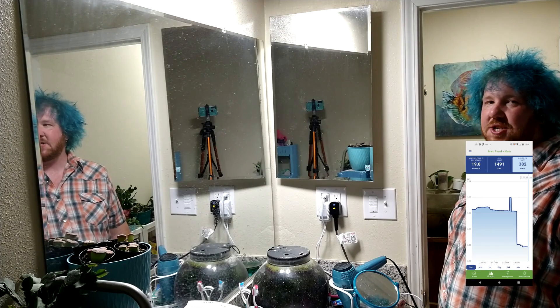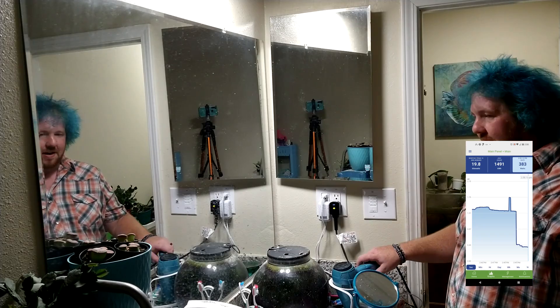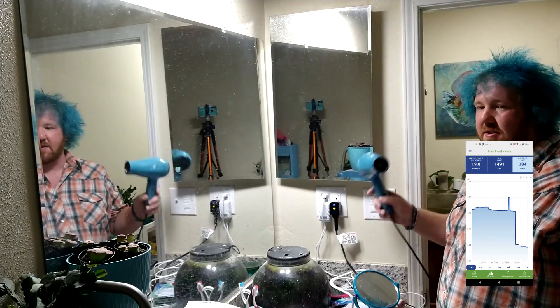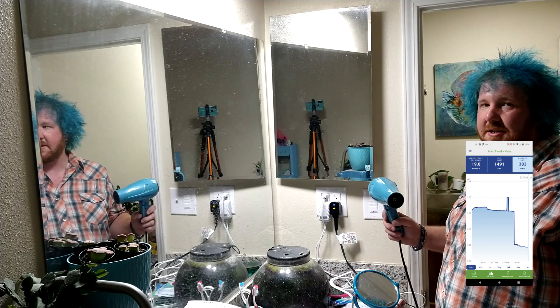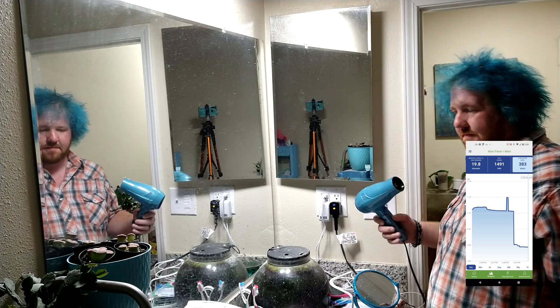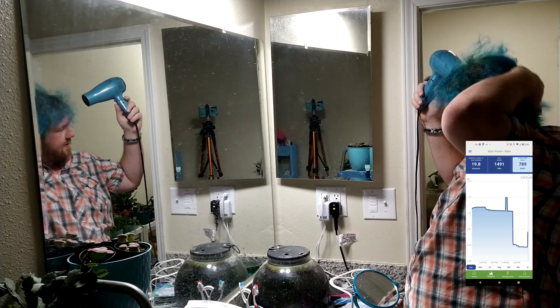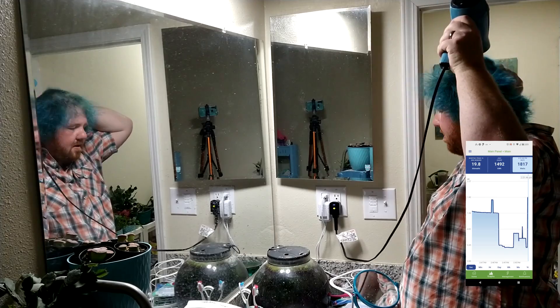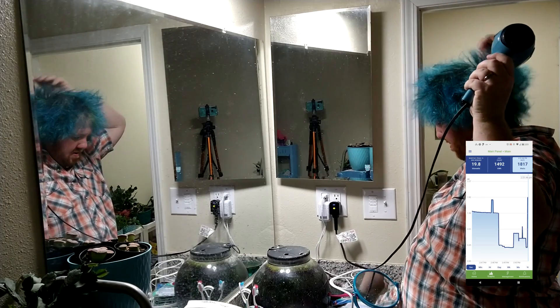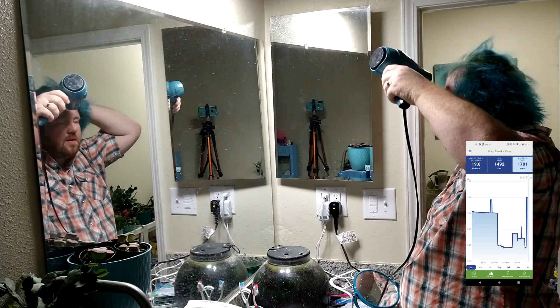Now that I've taken a shower, I need to dry these luscious locks of mine. I should be able to run the hairdryer on low. I did temporarily put the mini split in eco mode while I do this, but I don't think it should be a problem. Turns out I can actually use high and be fine.